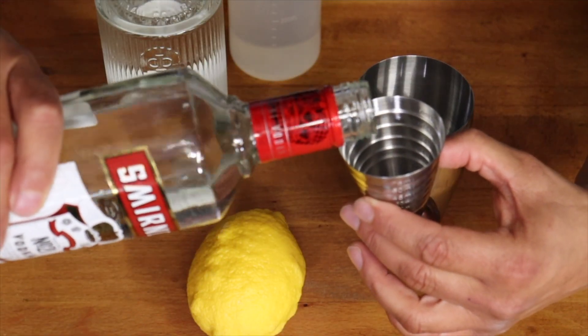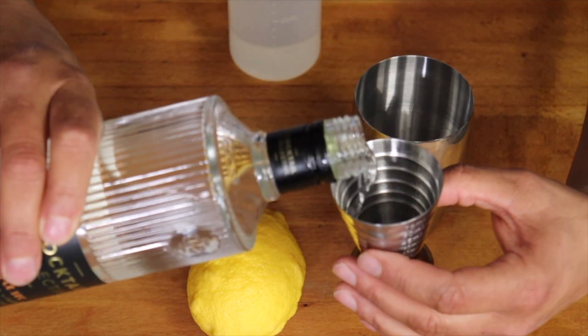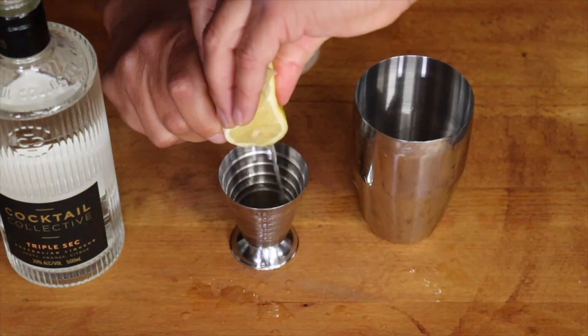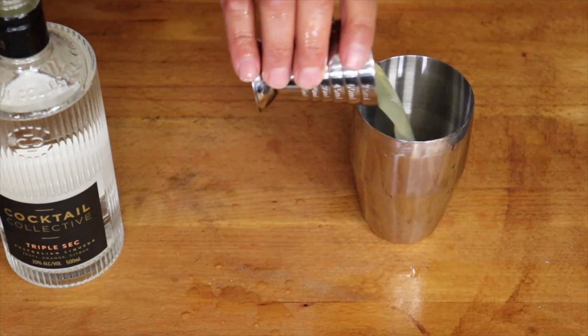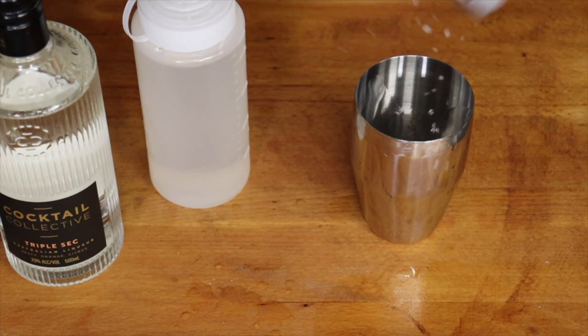Add 45 ml of vodka, 15 ml of triple sec, 20 ml of fresh lemon and a little squirt of sugar syrup. Add ice and shake.